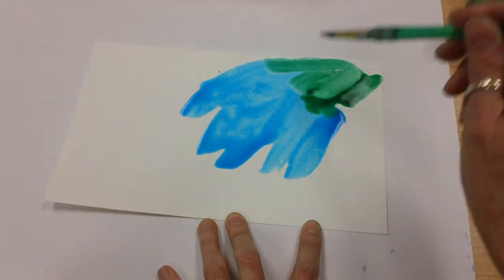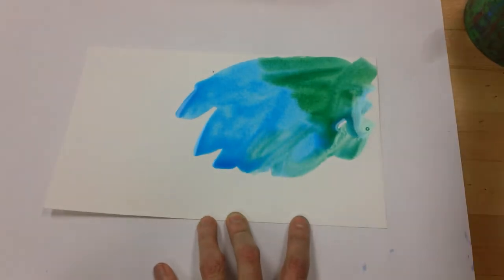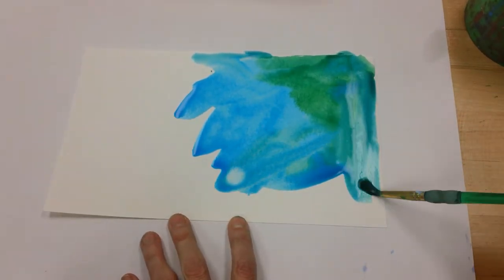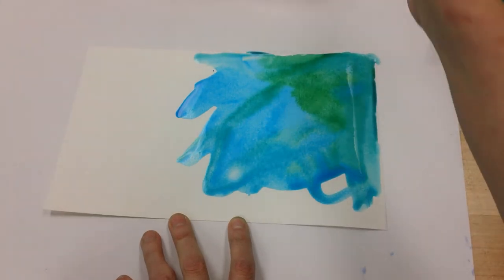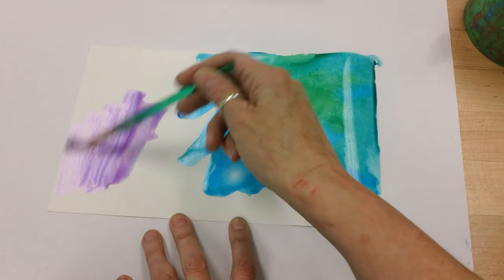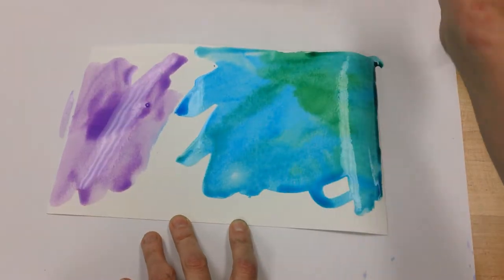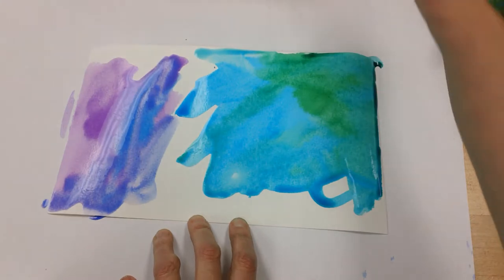We're just going to be putting them down how we like it. You might want to add a little bit of water to get that watercolor to move. I'm painting quickly because I don't want my video to go on and on. Just like using the sea salt, you want the watercolor to be fairly wet when you use the cellophane.